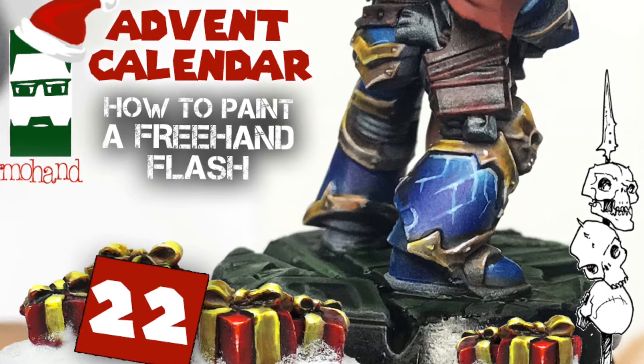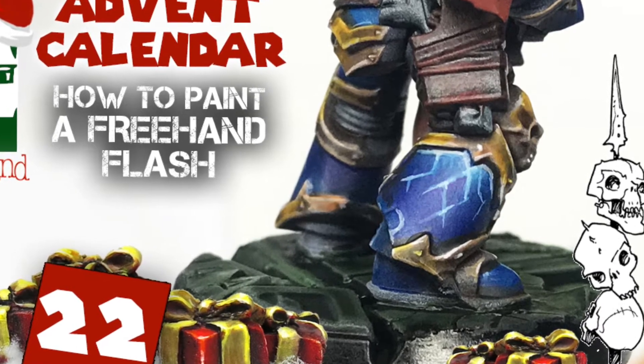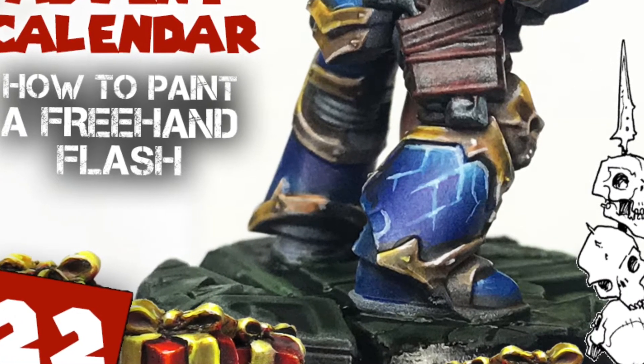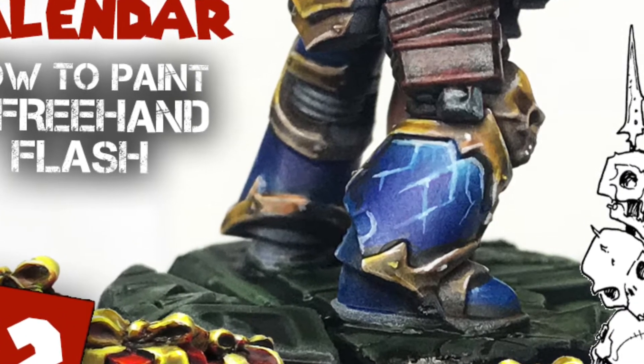Hi everyone and welcome to this tutorial. I'm going to show you how to paint a flash in freehand, so it will be pretty easy. I will paint on the previous miniatures I already painted in blue on the previous tutorial. Thanks to all my patrons for your support and let's go for the paint.